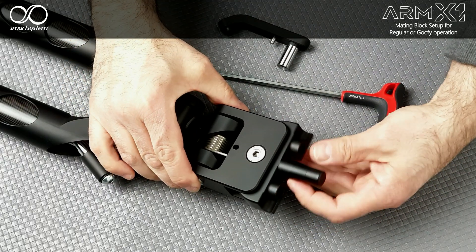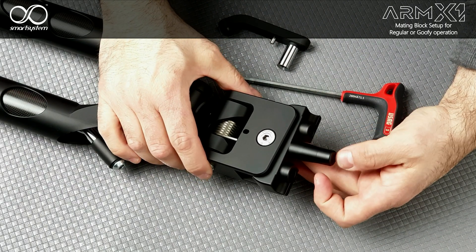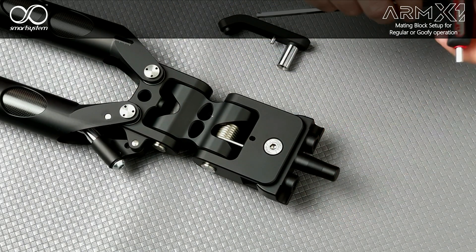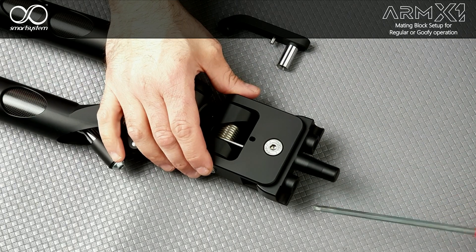As you can see here, we have some play on the mating block. This is necessary in order to trim the tilt angle of the arm. In order to do this, just act on the locking screws — this screw and this one.